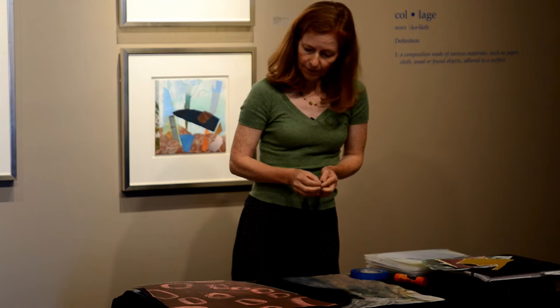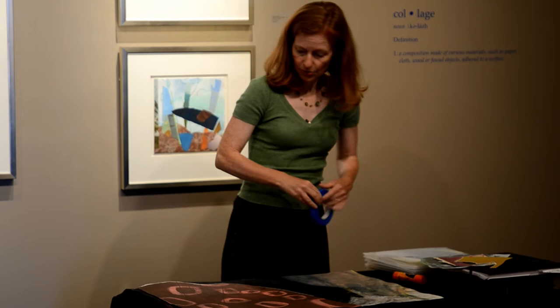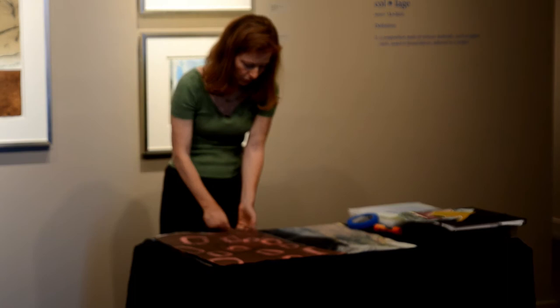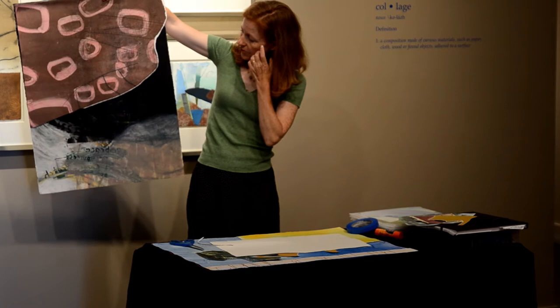As I'm building my collage, I'm using this low-tack painter's tape to hold the pieces together. I have many, many pieces of painter's tape in my studio — I go through a lot of this stuff. I want to have it held together so I can hang it up on the wall with magnets and see it from a distance once I have it all more or less together.